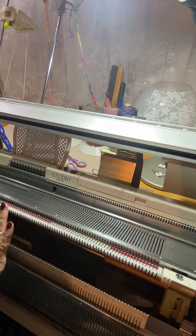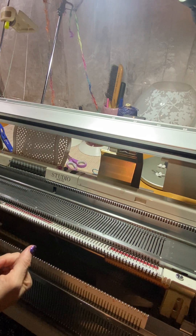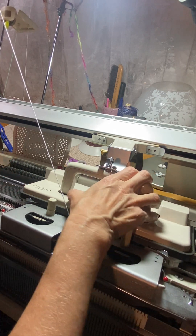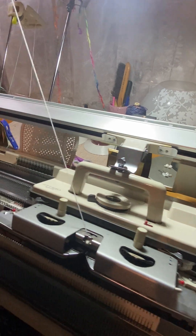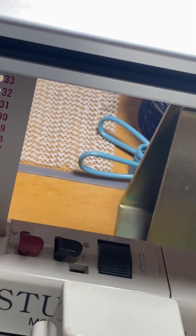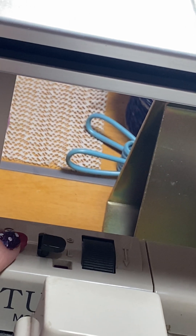We're going to read the card. Levers are still back, but normally I would have had them forward. Now I'm going to switch it to tuck again, and it's on L. Now we are forward on L and we're going to unlock the card.